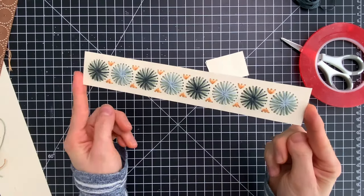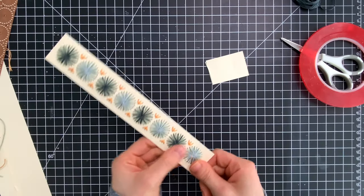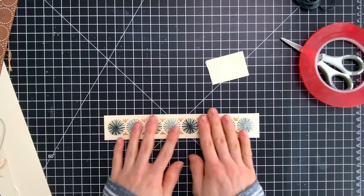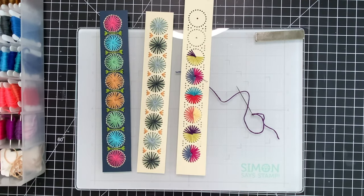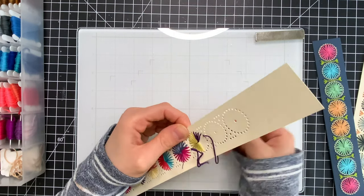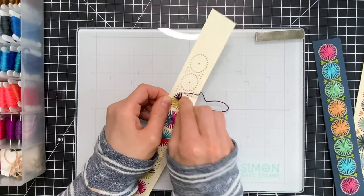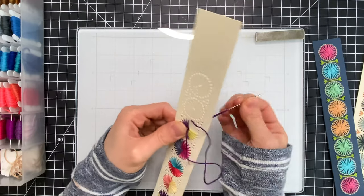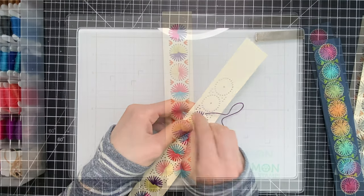I love how these turned out — it's such a fun and easy way to make something you can give as a gift or use as your own. Here are a few examples of the different stitching methods I used across these bookmarks. On the far left I even used some thread to add a frame around each of the circles. It's really your preference on how you want to decorate these. I had fun playing around with different colors of thread and creating unique looks, and it was very therapeutic to sit there and stitch these together.